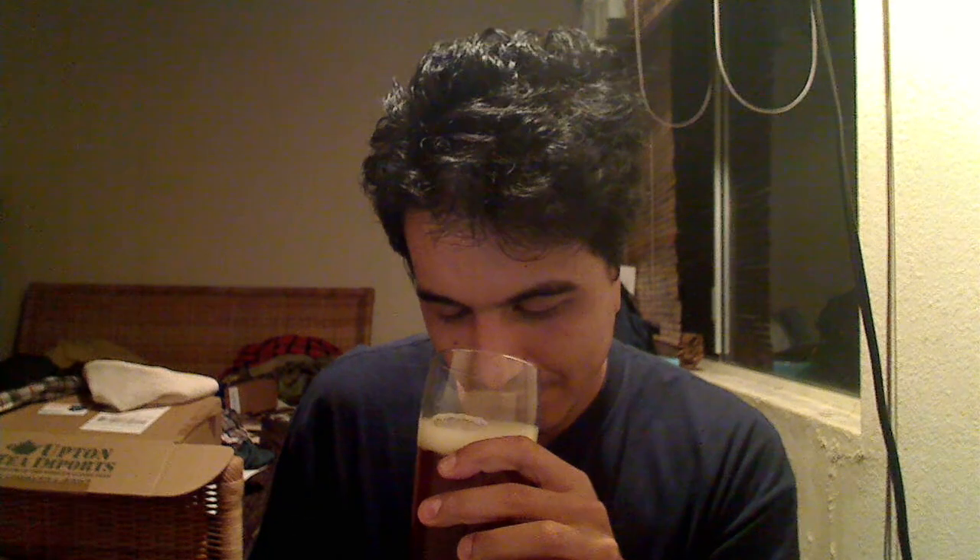Got a nice finger's worth of tannish, yellowish-white head, and a nice orangey copper color to it. Can't really see too well because the light's not too good on your side, but yeah it's kind of orangey copper. Slightly cloudy, which fits in with the fact that it's bottle conditioned as opposed to force carbonated. Beautiful carbonation welling up from within.